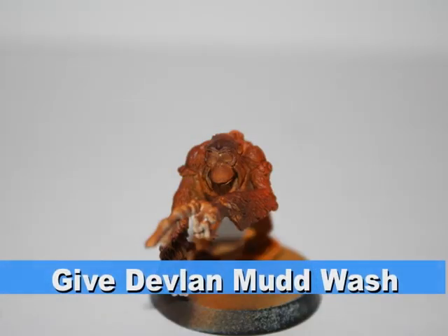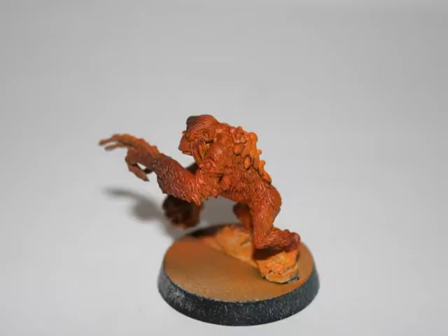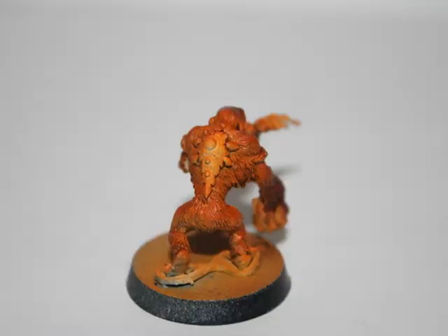To provide some shading, as well as tone down the oranges and blend the orange and the browns a little bit, I gave the entire model a Devlin Mud wash.